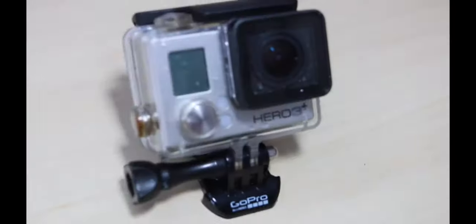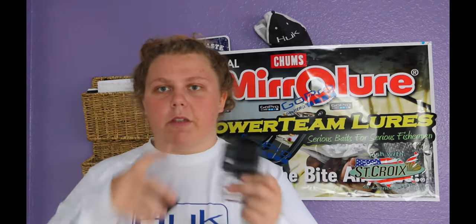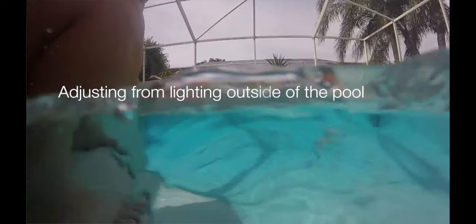Another thing the Hero 3 Plus does that the Hero doesn't is it has Wi-Fi and can connect to a remote. With the Hero, the only way to get your footage is on your computer or by hooking it up with an adapter on your phone, and the only way to turn it on is using the button by hand. Not a big deal. The Hero camera also comes with auto lighting adjustments and low lighting adjustments, which is really cool for a $120 camera. This camera can do a lot of things that the more expensive GoPros can do.